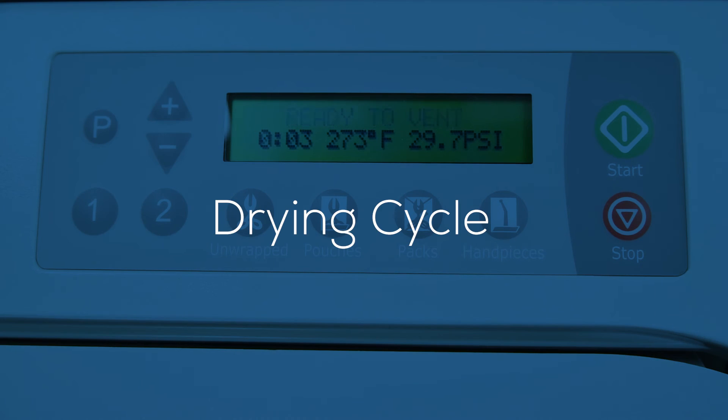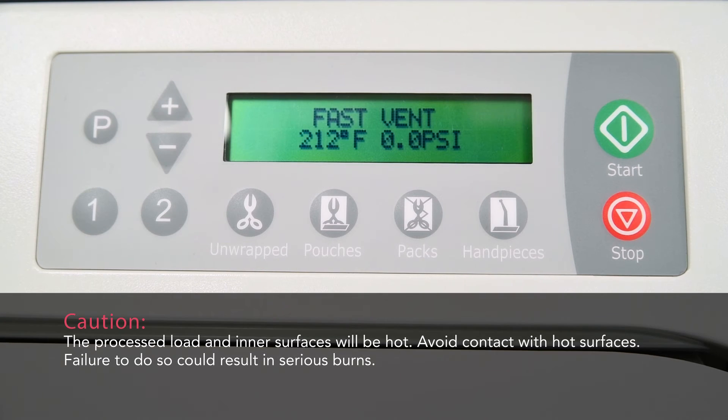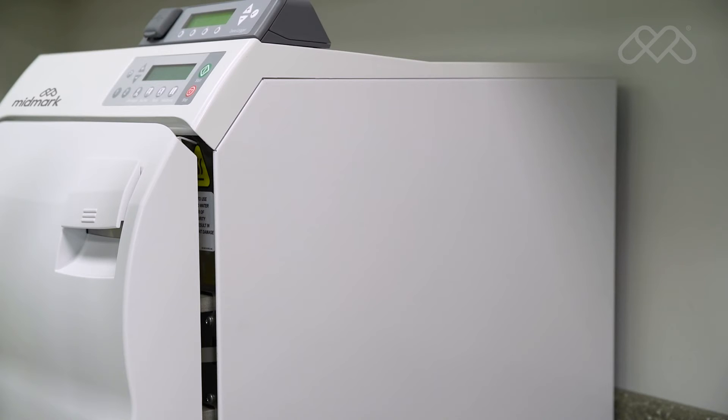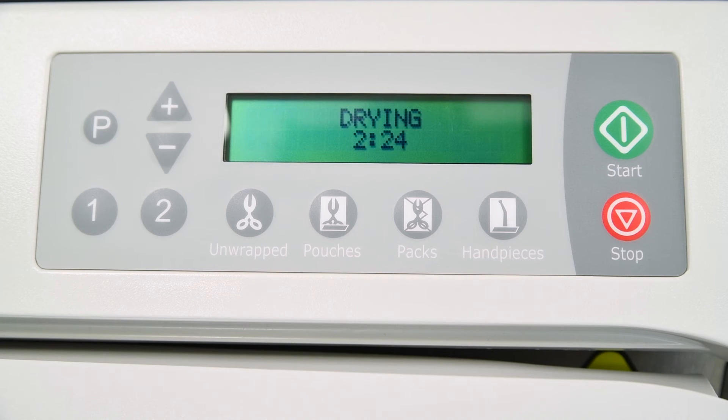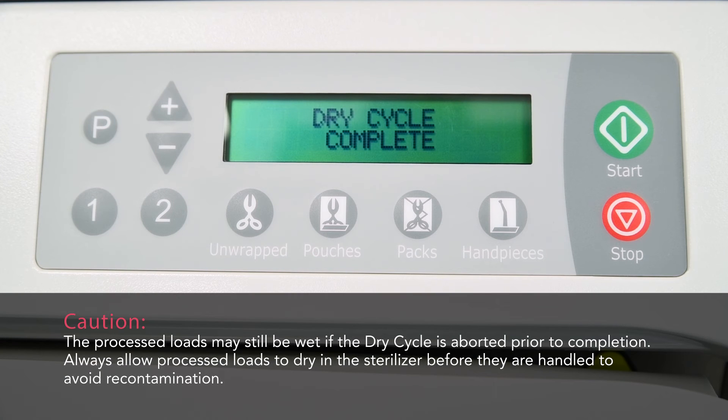While the sterilization cycle finishes, the display will change as temperature and pressure in the chamber changes. An audible signal is emitted to indicate that the door is about to open. When the pressure in the chamber reaches zero, the door will partially open, beginning the drying cycle. The sterilizer will now display the amount of time remaining for the drying cycle and will count down to zero. At the end of this countdown, an audible signal is emitted for 10 seconds, indicating that the sterilization cycle is complete.